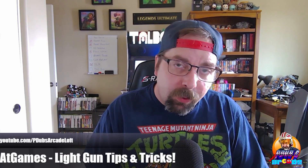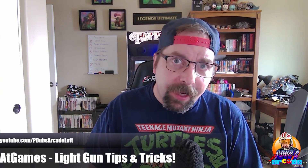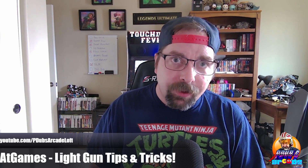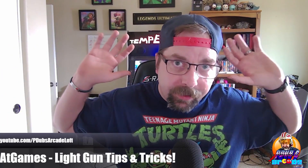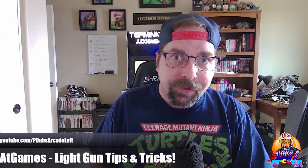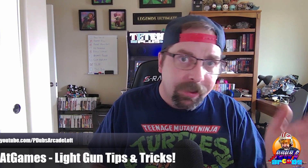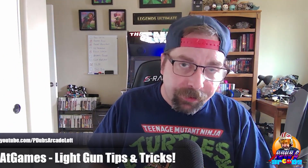Okay guys, there you go. Hopefully that quick tips and tricks video covered about five key areas and will get you up and running. One last thing I forgot to mention: whatever room you're in, don't have bright lights pointed at your infrared sensor. Make sure your infrared sensor is in a naturally lit area. Natural daylight works just fine, but if you have bright lights pointed directly at the light sensor, that could also interfere with it.